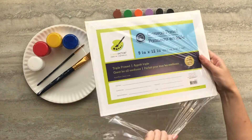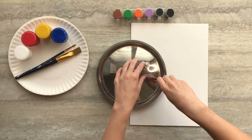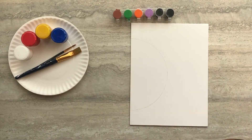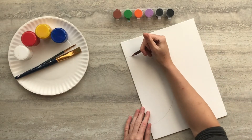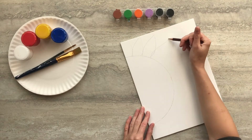Start by unwrapping your canvas board. We're going to start our drawing by getting a large circular object and tracing half of it on the side of our canvas. Then you're going to take your pencil and add some petals for our flower.